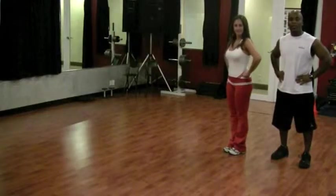Hi, I'm Marlon with Precision Personal Training. I'm a certified personal trainer and today we're going to demonstrate how to do a walking lunge.